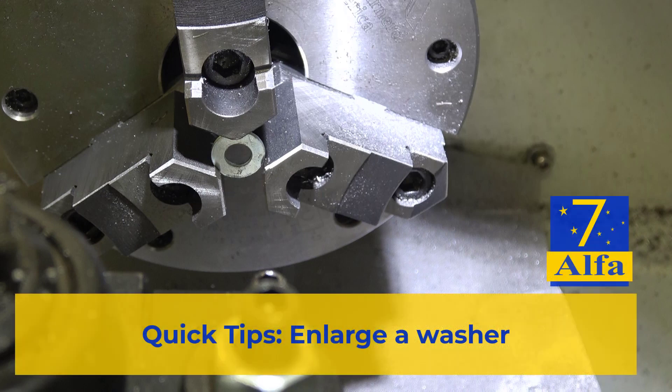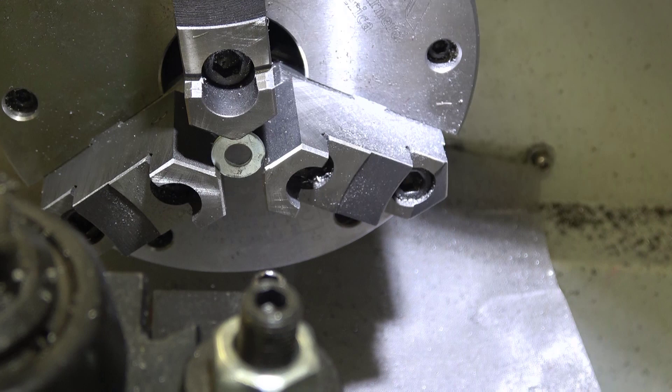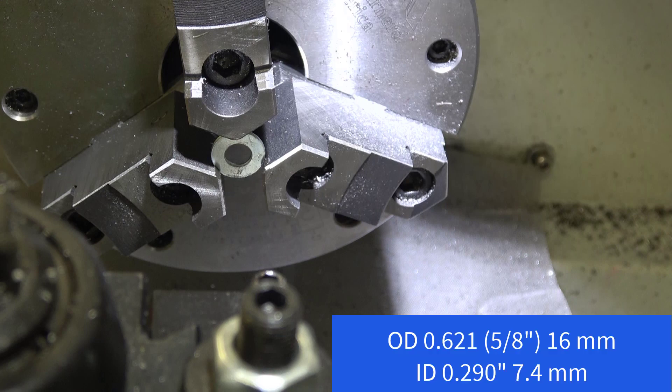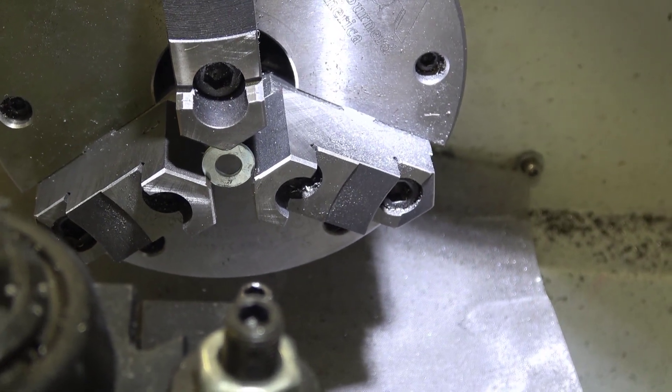Welcome to the shop. This is a quick tip about a washer and a bolt that didn't get along with each other. This is a quarter inch washer and its thickness is exactly what I need, but I need to have an eight millimeter bolt go through it.